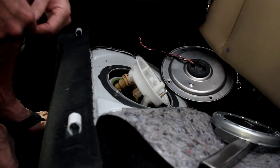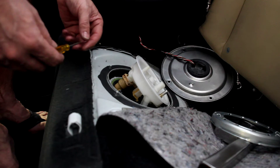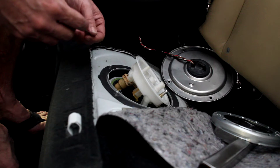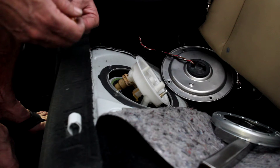This is the second video in this series. One of the areas that people have the most problem with is removing this clip that holds this vent line on. I'm going to show you the removal of that real quick.